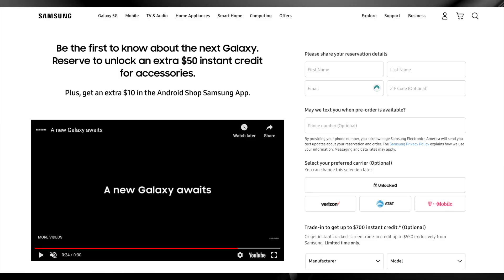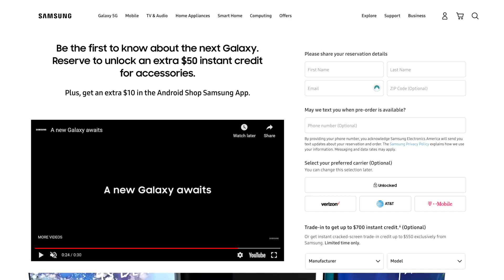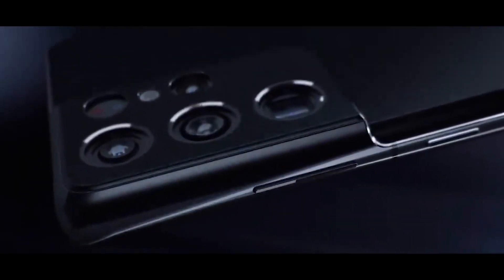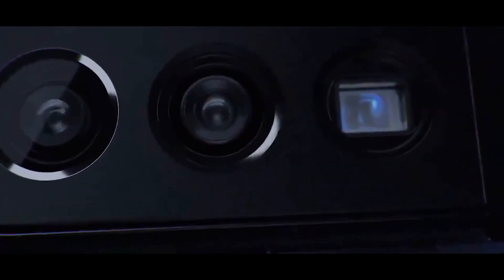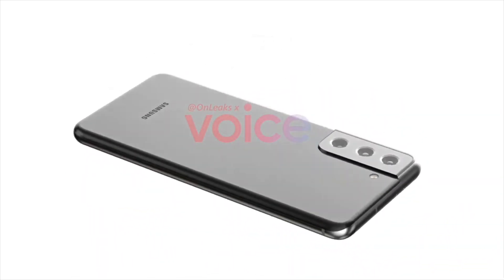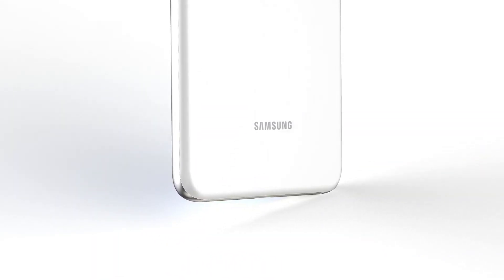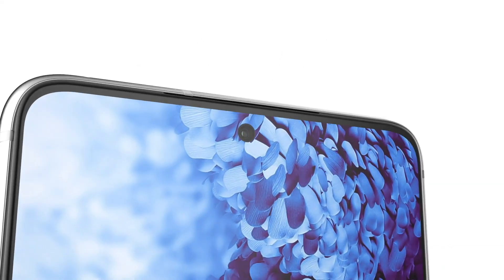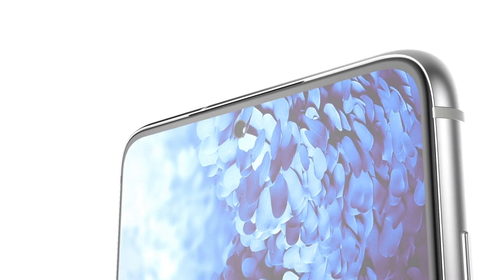Regarding the release date, the Samsung Unpacked event is on January 14th. Samsung has already kicked off its pre-order reservation program in the US, offering credit bonuses for trade-ins and early registrations. The final date to get orders in is January 28th, 2021, suggesting the phones will be available in late January or early February. Samsung normally releases phones about two weeks after their Unpacked event, so we're looking at January 29th as the likely date to get your hands on one.